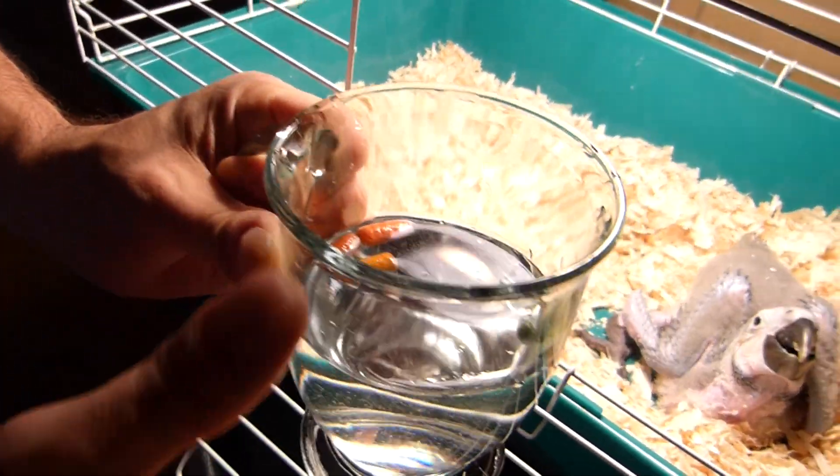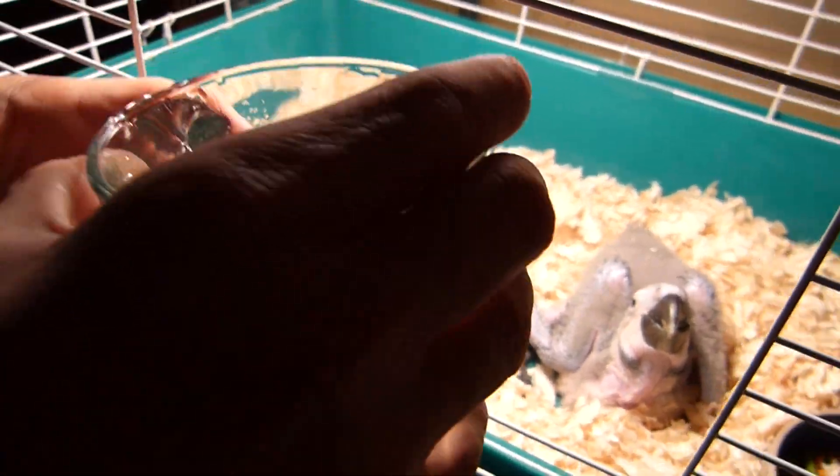First you put the pellets into hot water. Then you put the cup in the cage.